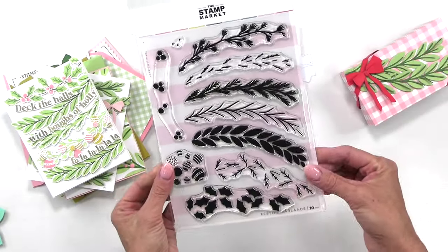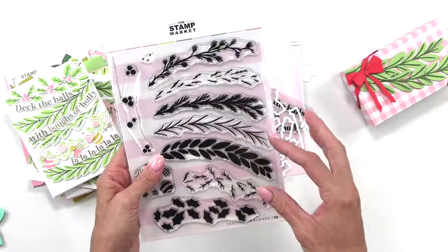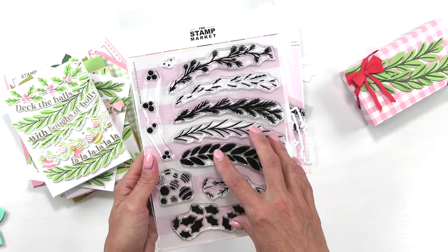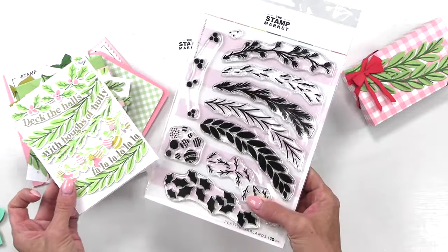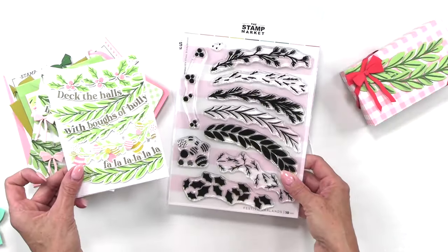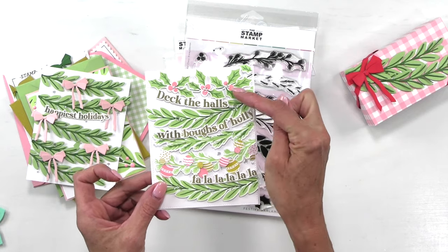Up next, let's talk about our new Festive Garlands collection. This collection was so fun to put together — there are so many coordinating elements you can mix and match. These stamps are sized a little large so you can do fun packaging, cards, larger cards, and they also work for tags. It's really a great border set as well. As you can see on this card, it has four different garlands, including a holly and berry.